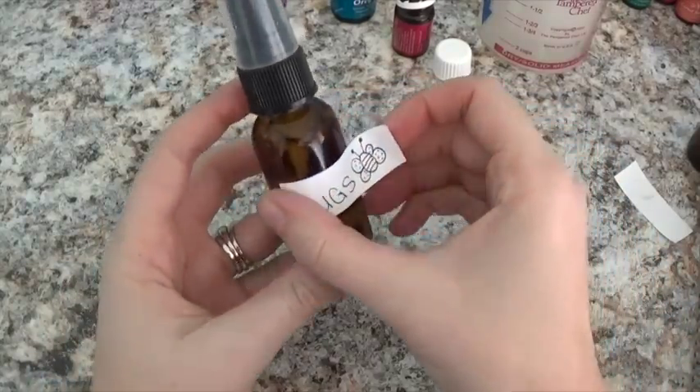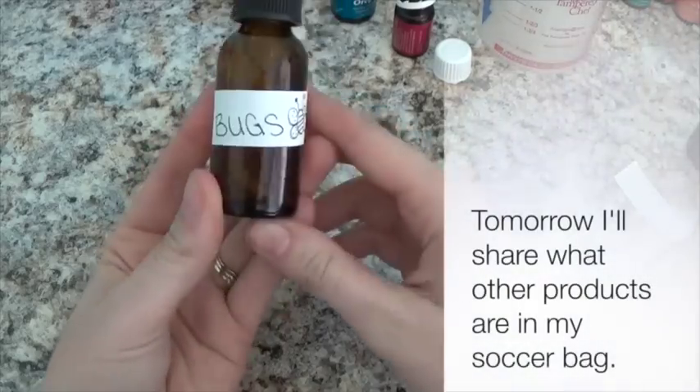Then we're going to add a cute little label and add that to the bag.